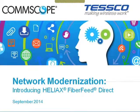Good afternoon, everyone, and thank you for joining us today for an interesting presentation on considerations and solutions for simplifying remote radio units, or RRU, deployments. I'm John Salantano with the Strategic Marketing Team at Tesco. I will be your moderator for today's webinar, featuring CommScope, who will be discussing network modernization with the Heliax FiberFeed Direct, a new hybrid cable for RRU installations.